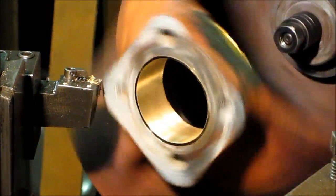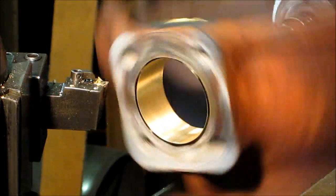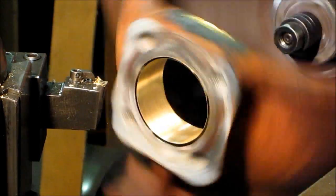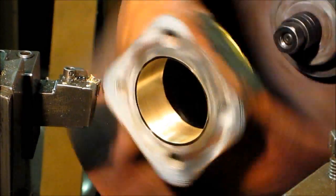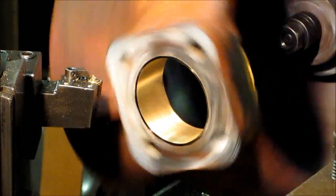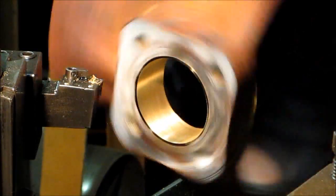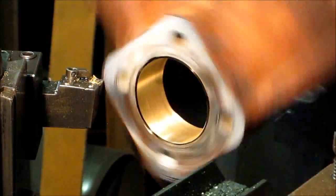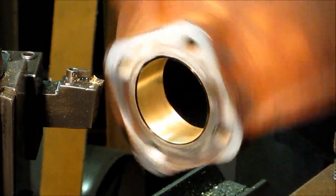We're going to take one real light skim cut here and put it in 2000s. This surface right here is where the bearing cap goes and it should be set with the shim stock — just bare minimum to take a clean cut.